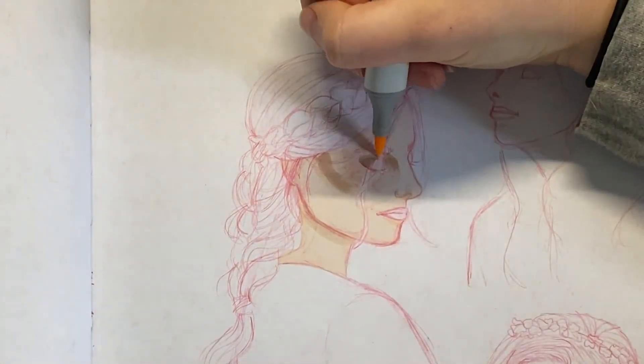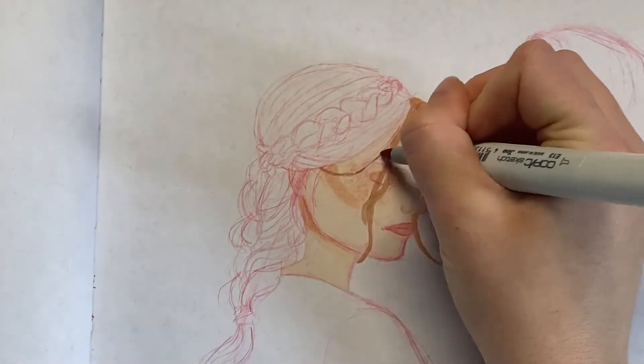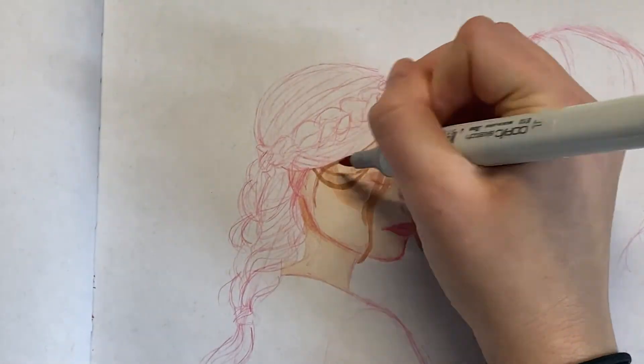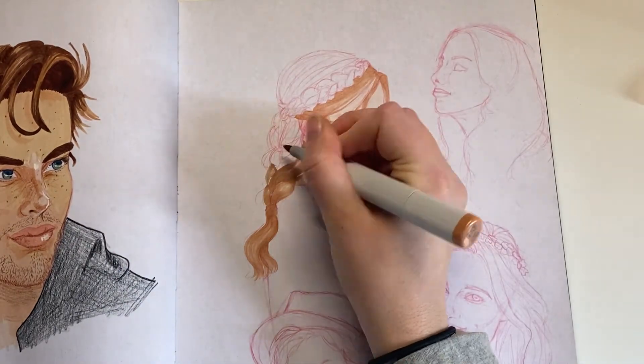It's so hard to color in those tiny strands of hair with the marker. But I really like how this braid came out — I don't really draw braids anymore, I feel like I used to all the time. I think it gives a nice detail to look at, and the wispies still look flowy so the braid doesn't feel too stiff.